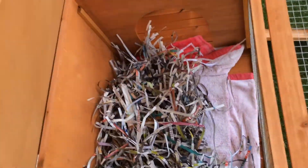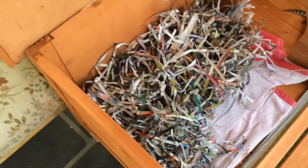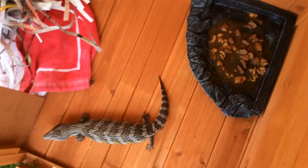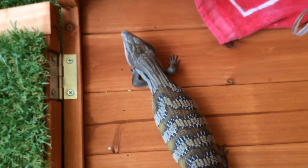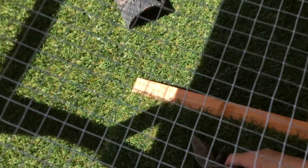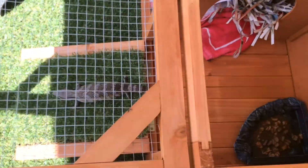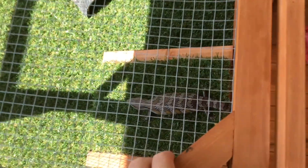Inside here we've got just some crushed up shredded paper, you've got your food dish, and here's a food dish and then we've got her hide. That's Maxine, by the way — my blue tongue.